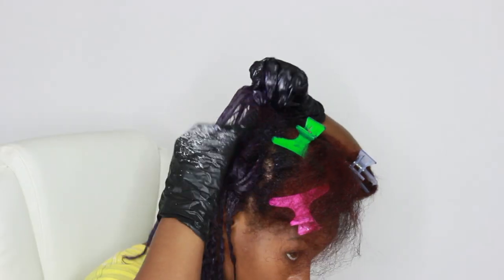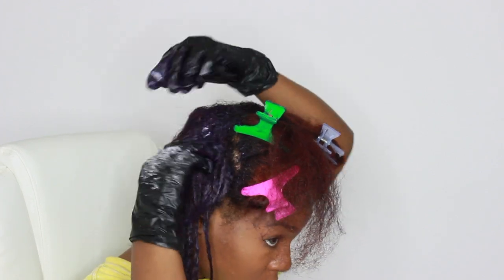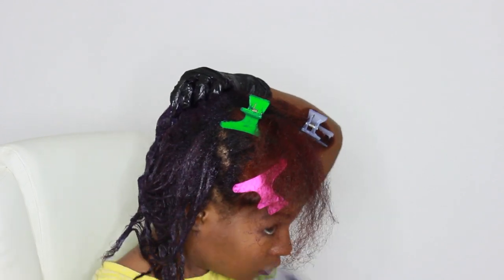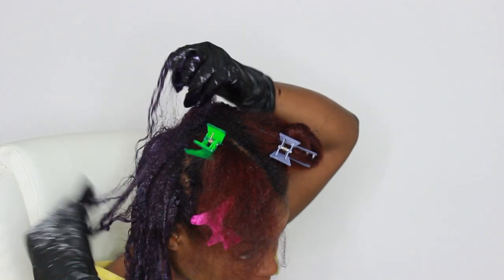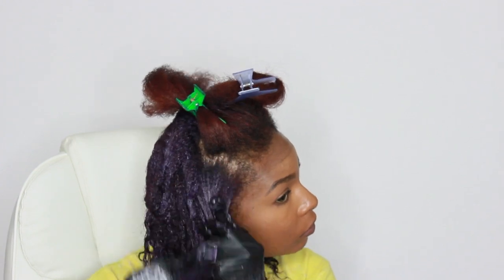If you want your hair to be brighter than mine, I would recommend starting out with lighter hair — don't go from red to purple like me if you really want it to be bright. As you can see, I'm opening up my roots and trying to ensure I get this hair color all throughout my hair.